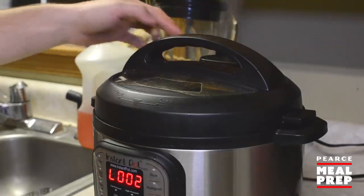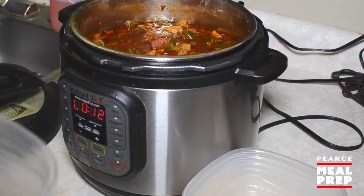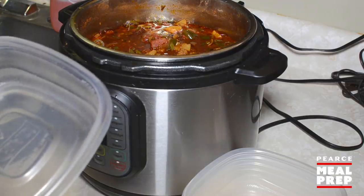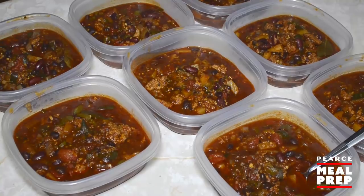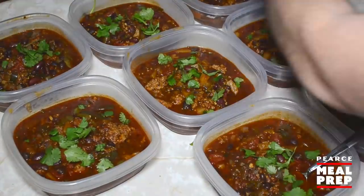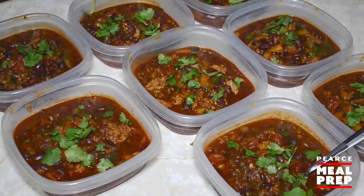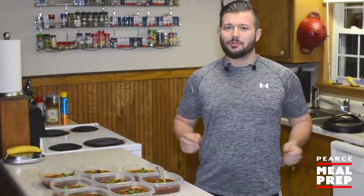The timer on the pressure cooker just went off, and the timer on my phone is at 51 minutes. It looks like a pot of chili to me. Then just separate everything into your Tupperware, and top everything off with just a little bit of cilantro and a little bit of cheddar cheese. And that's all there is to it.